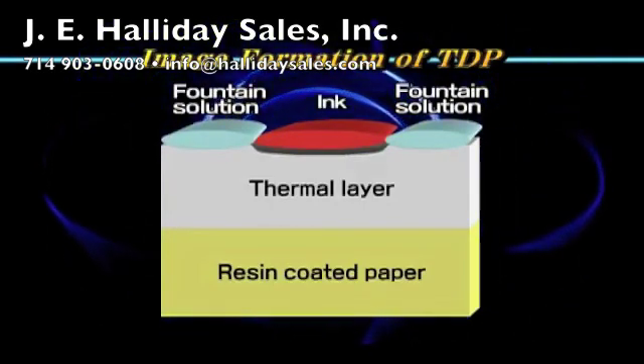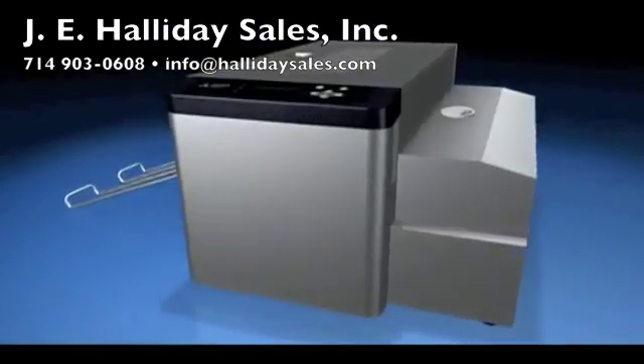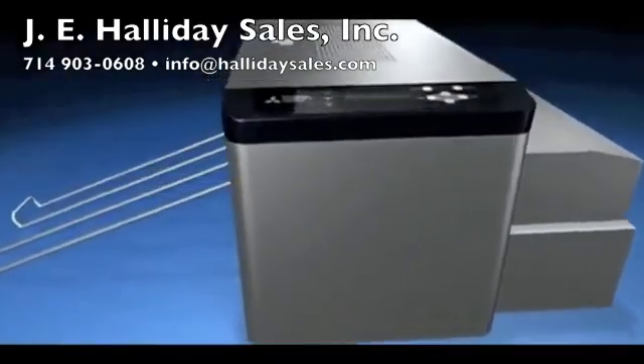Thermal DigiPlate, TDP, is a truly processless system. No chemical developer, no consumables such as toner or ink ribbon, and no wash off are required.